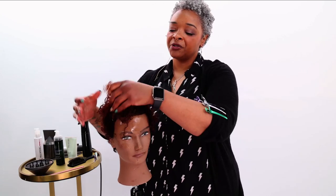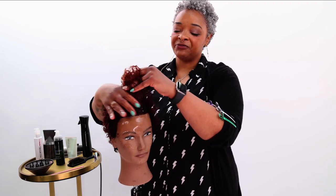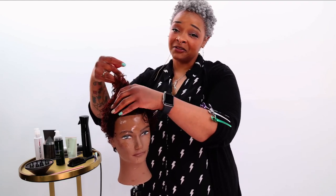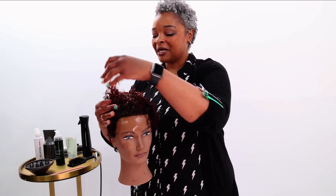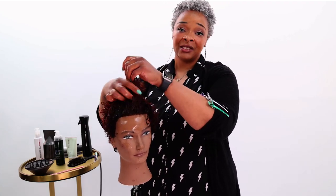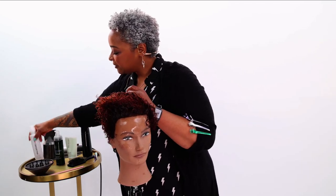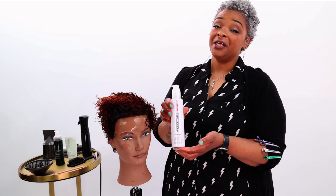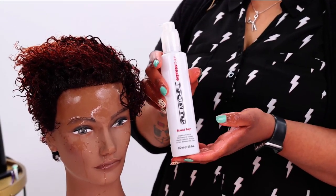You want to make sure that whatever curl definers you're using don't actually flake. One of the reasons I love Paul Mitchell is that they've perfected that. My go-to choices are either the lavender mint curl defining gel or the Express Round Trip — another great gel that's soft hold, flexible, and really versatile.